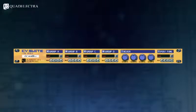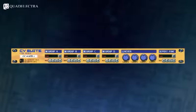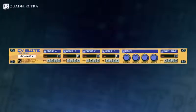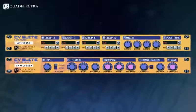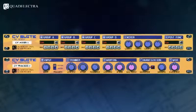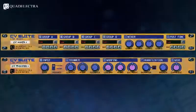So, there you have it. The Quad Electra CV Suite Line Mixer is the ultimate CV mixer to save you lots of unnecessary work in routing and patching, and to open a new state of possibilities for your sound designing and tweaking quests. You can also check out the CV Suite processor — the CV Suite mixer's little brother — which enables you to tweak any CV signal in a number of ways. We advise you to try them both and have fun.